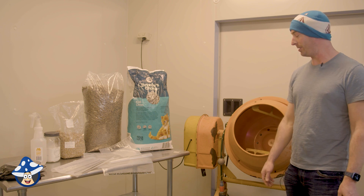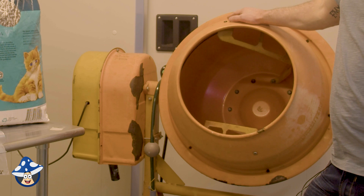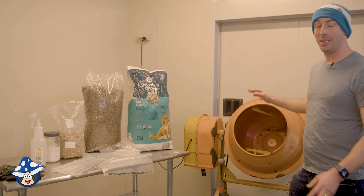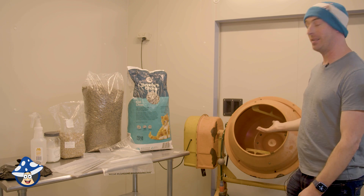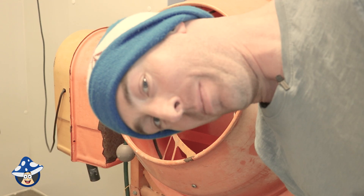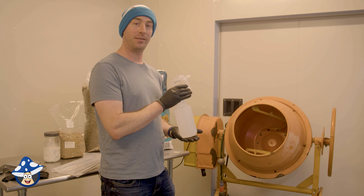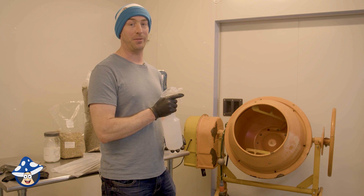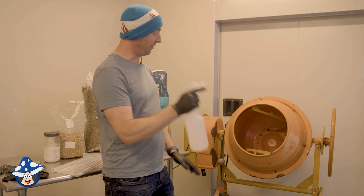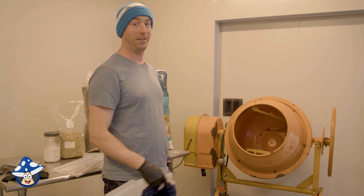Mixing vessels — it doesn't matter what you've got. I've got an old faithful here that I've had for probably 15 years and it still does the job. Any bucket will work for your mixing. You just have to hand mix with gloves. Buckets, cement mixers, whatever you've got laying around. Rule number one: wear gloves. Step number one: sanitize everything. Whatever's growing on there is going to grow and outrun the mushroom. We've got some isopropyl here. Give it a good spray and let it air dry. Soon as it's dry, we'll chuck everything in.